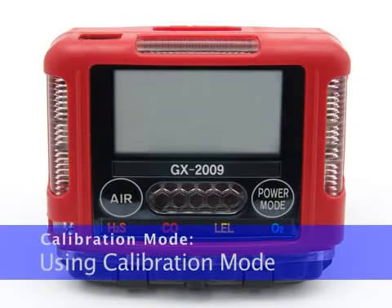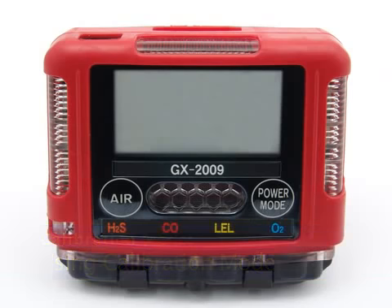The GX-2009 is not in operation as a gas detector while in calibration mode. Although it will respond to gas in parts of AirCal, AutoCal, and 1Cal, there are no gas alarm indications.